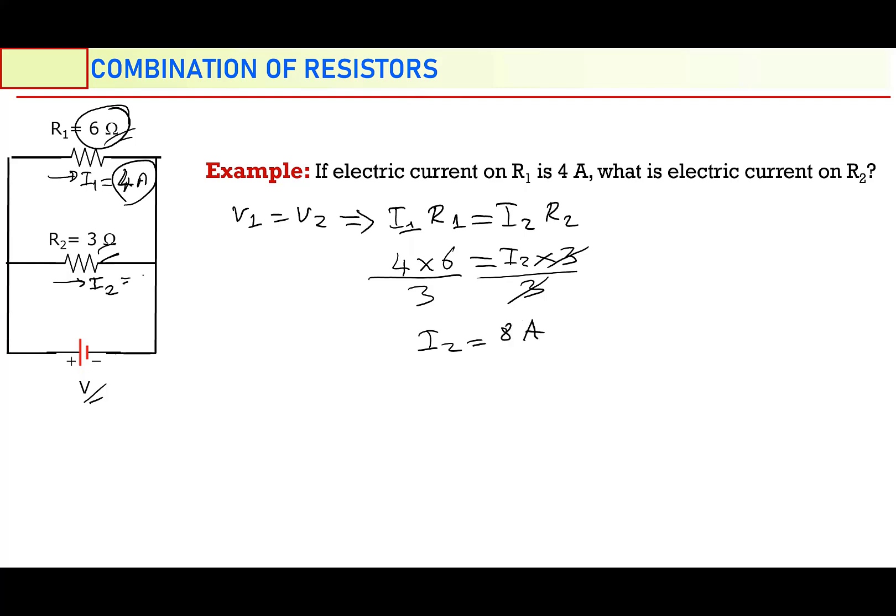So let's verify: 6 ohm is greater than 3 ohm, but 4 ampere is less than 8 ampere. Which means greater resistor has a smaller current, and smaller resistor has a greater current. Even their ratios are the same — how many times the resistance is greater, the electric current is smaller by the same factor in parallel combination.